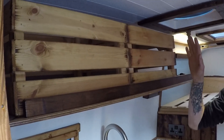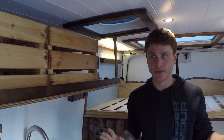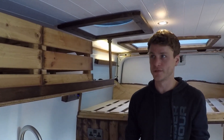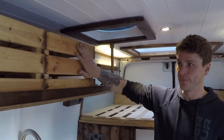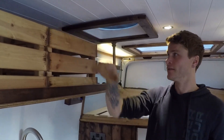Up here we've got two storage crates. We opted to go with open storage rather than big built-in cupboards because I think you lose the open feeling of the van with built-ins, and it's only a medium wheelbase so we really wanted to make sure it felt airy — hence the white ceiling. These big crates are almost like an open pantry.